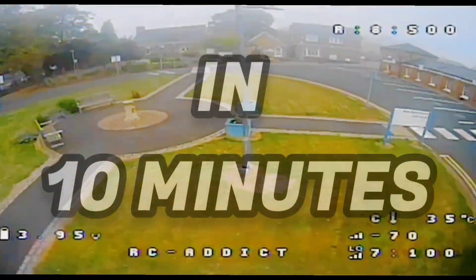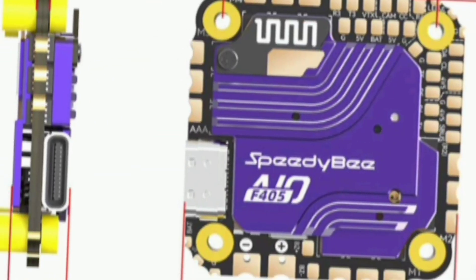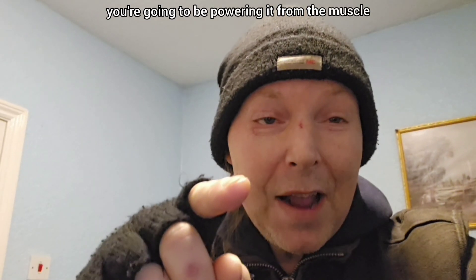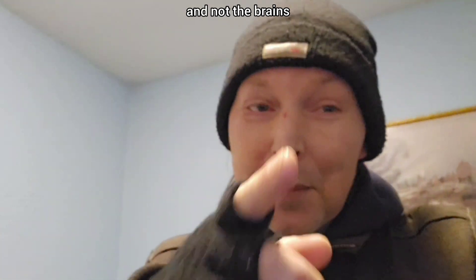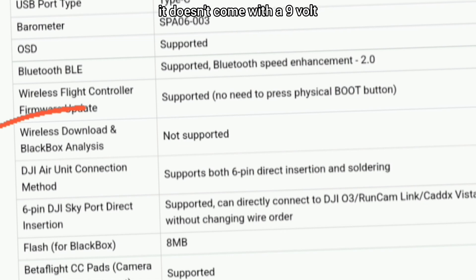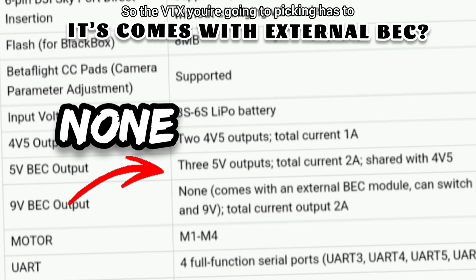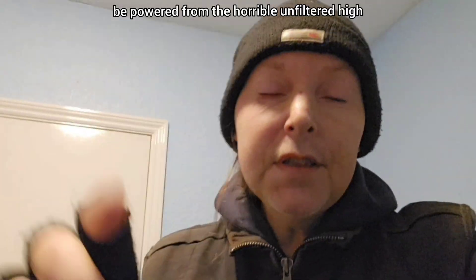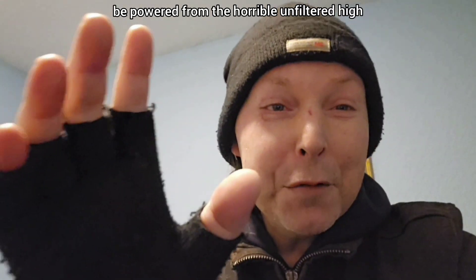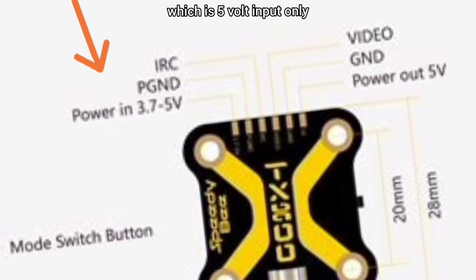I've called this 'the brains and the muscle' because if you're going to be buying this new flight controller, you're going to be powering it from the muscle and not the brains. If you read the specs, it doesn't come with a 9 volt, 10 volt, or 12 volt BEC, so the VTX you're picking has to be powered from the horrible unfiltered high-current noisy motor input.